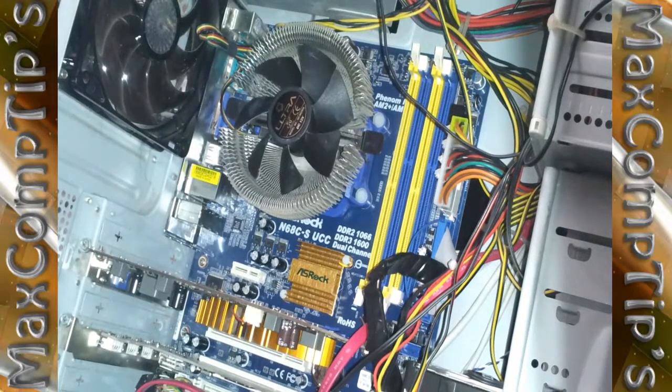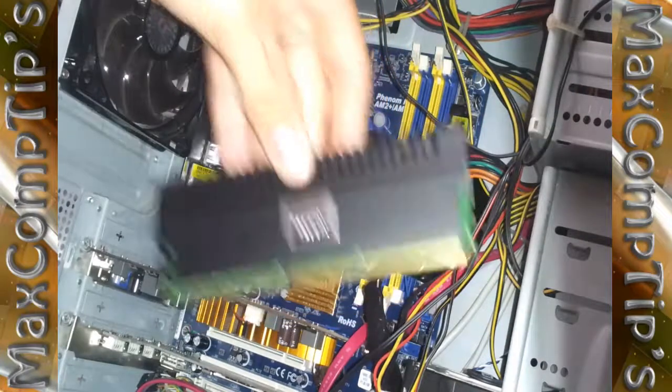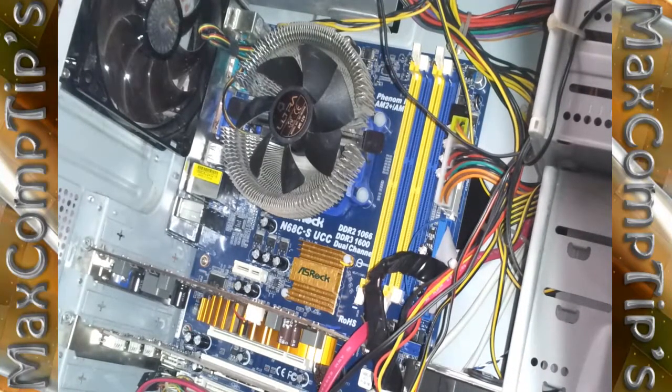Hey YouTube, this is MaxComtips and today we're going to be doing an installation of some DDR3 memory. We did DDR2, and it's pretty much the same thing, but I thought I might as well make a video.